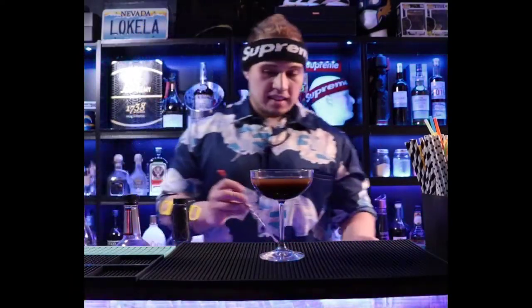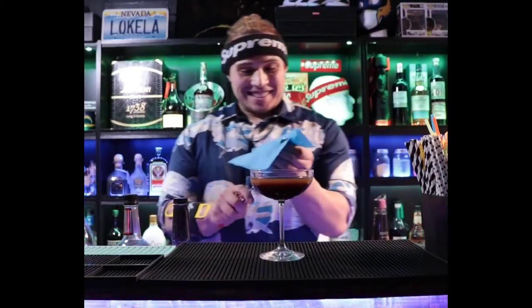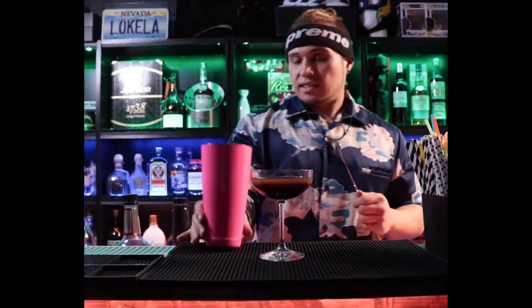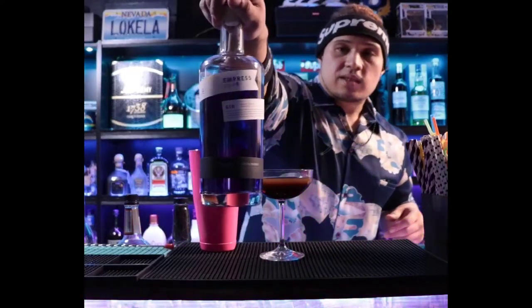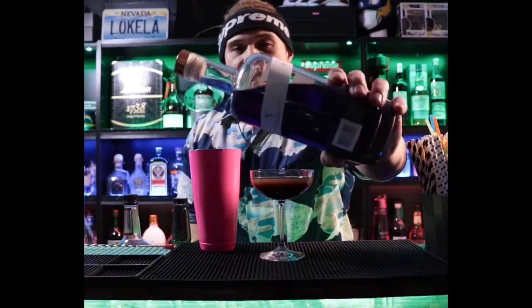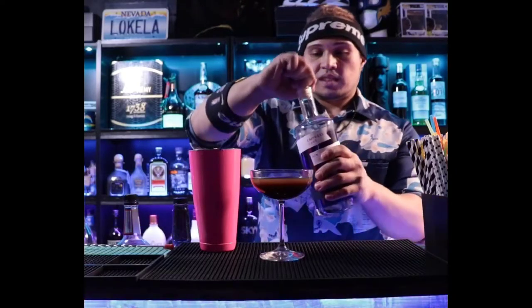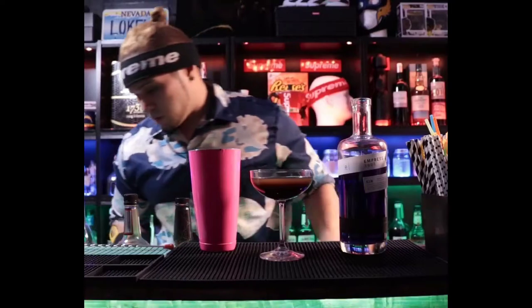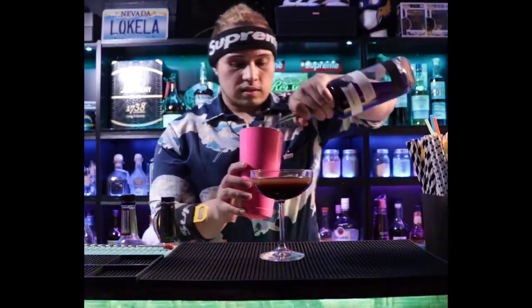We're not done yet — I'm gonna add a little purple to it. I'm gonna use this Empress gin. Look at this beautiful color — it says indigo blue but to me this is purple, it's got a violet tone to it. What's cool about Empress gin is it actually changes color when you use tonic or different alcohol with it. We're gonna do an ounce of this.